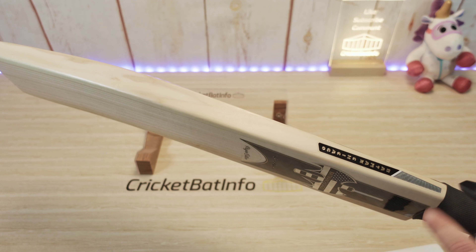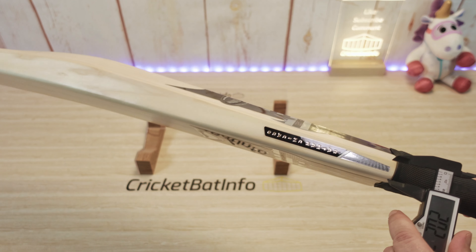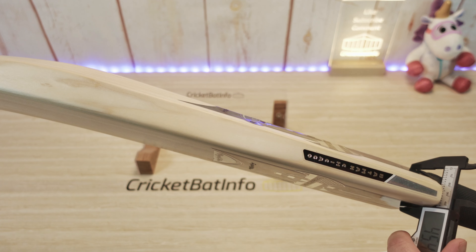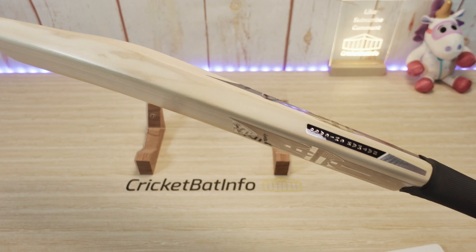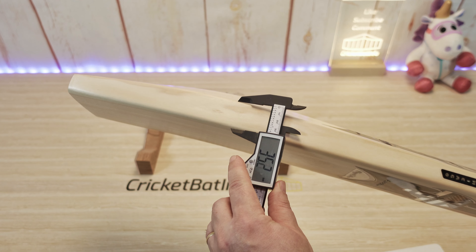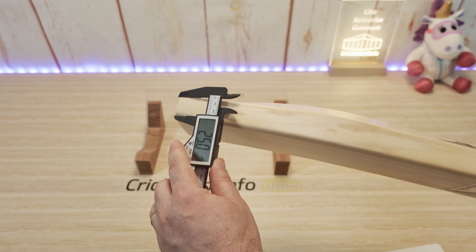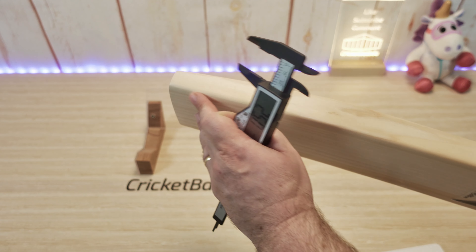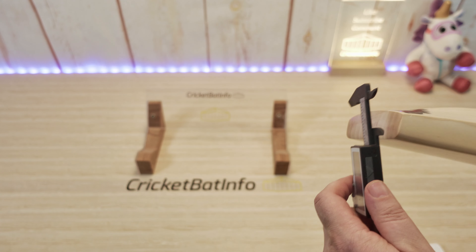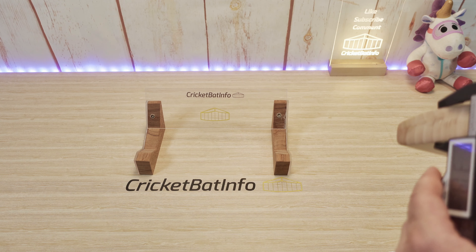And obviously you get that nice full profile. Starting with the shoulders — these traditional bats always have really thick shoulders, about 20mm. And up here at the top, 45mm. So there's not going to be any issues with this handle, and there's a real treat under the grip I've got to show you. So 34mm edge, very traditional, and 25mm down the bottom. You can see some really heavy boning of the edges — he's not leaving them sharp, which I think is really good.